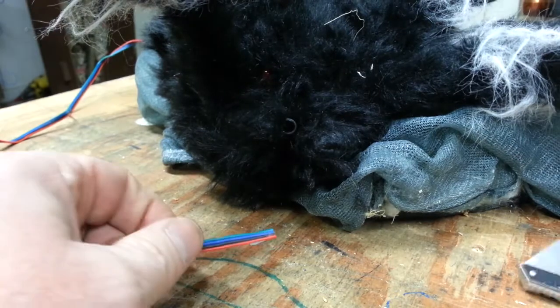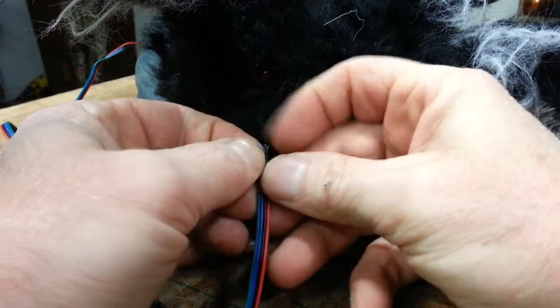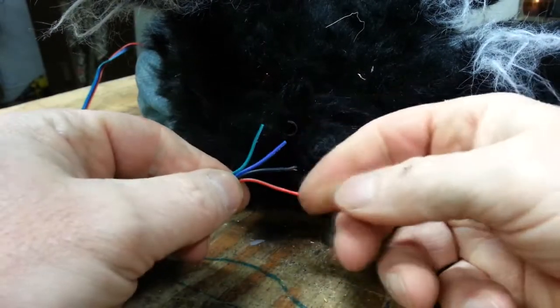Well, that's going to be it for this video. In an upcoming video, I'll program the Trinket M0 and build the small circuit necessary to run the jumping spider with it.